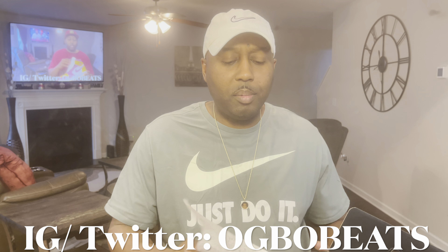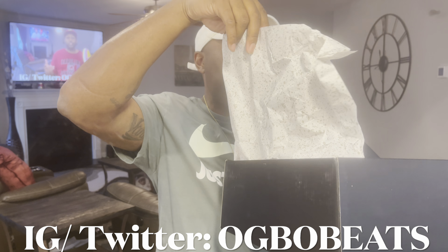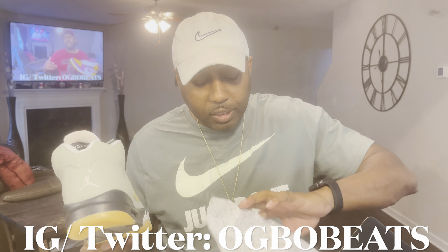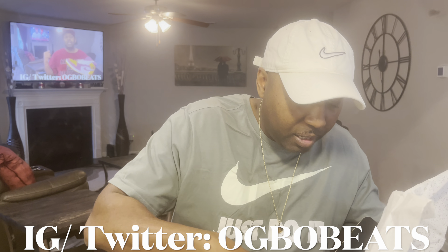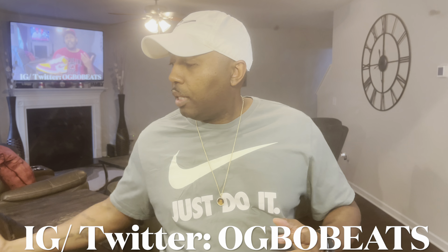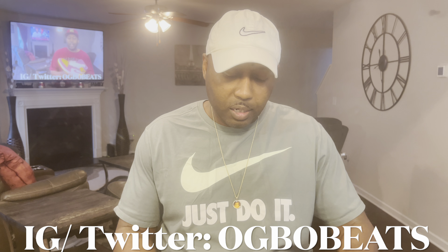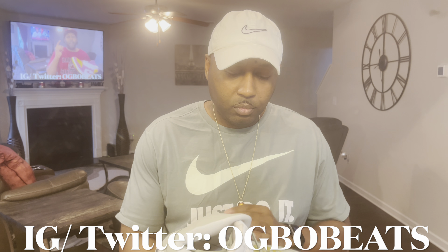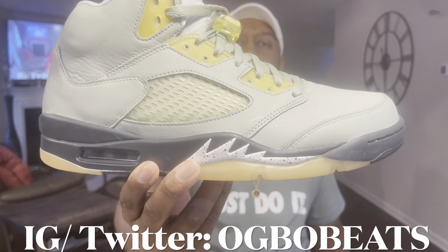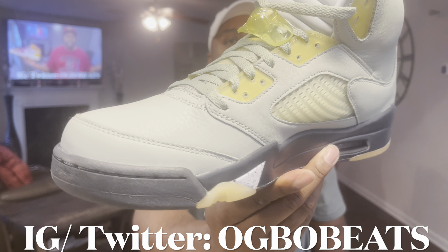Alright, opening up the box. Inside the box you got that cement paper. I don't know why they put cement paper in here, but we're gonna take the shoe out and talk about it. Let me get another quick look — straighten it out. Good quality right off the bat. Here we go — the Air Jordan 5 Jade Horizon.